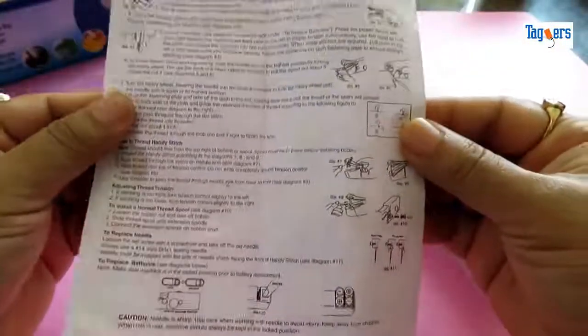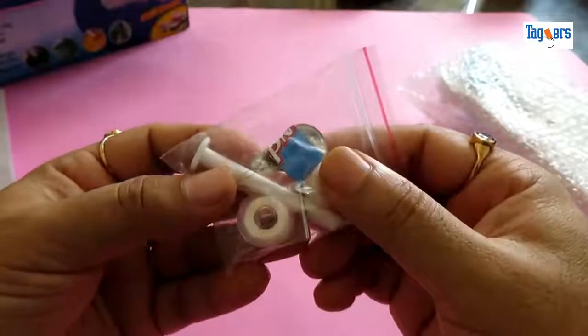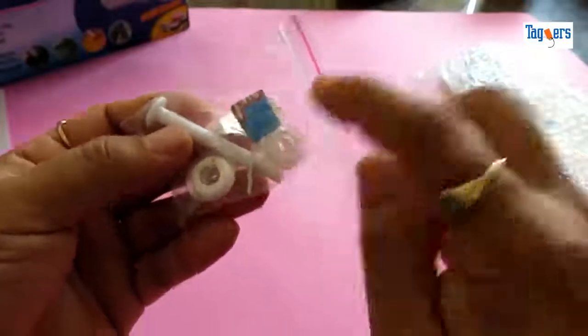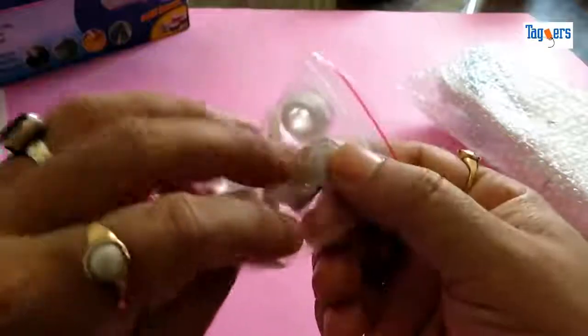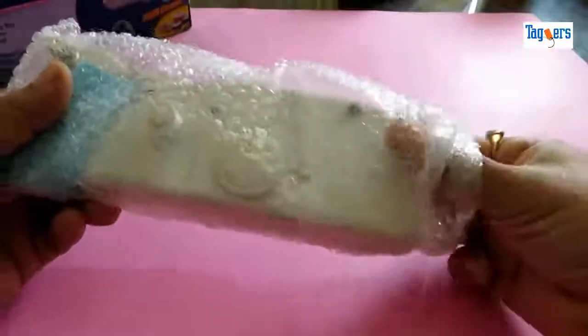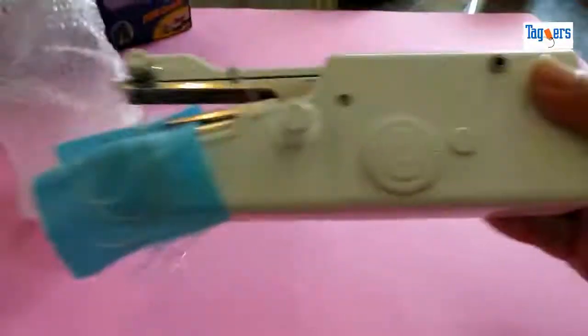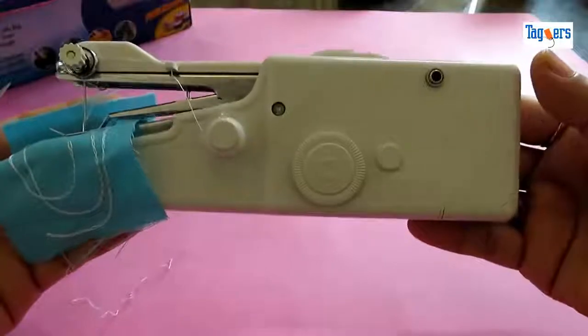This is the manual — you can go through it, pause your screen and read it. Here are the extra accessories you get along with the machine: two bobbins, one which is already in the machine, a needle, an extra needle, a pull, and a needle threader. Let me take the machine out of its cover and show you how it really looks.